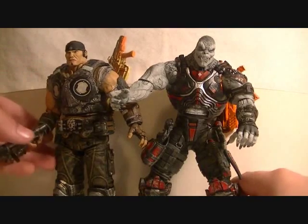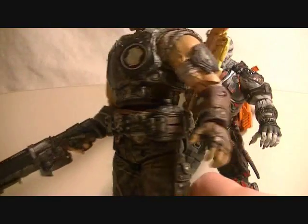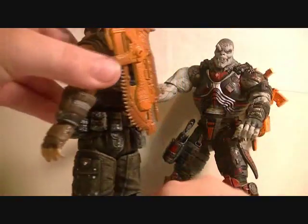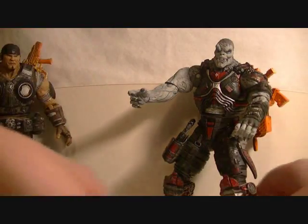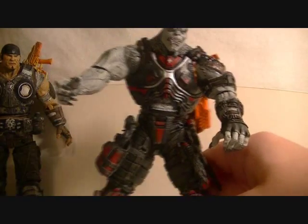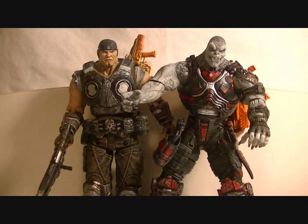Overall, I do not think there are that many problems with this two-pack. For Marcus, I hope that future COG bodies come with a rotating elbow joint, because they can't really hold their guns well without it. I also hope there's somewhere to put a pistol on them. But for now, this is a very nice Marcus COG body sculpt. The Locust is pretty much perfect, except I wish his grenade was removable, and I hope his legs are different in the future. Overall, I recommend getting this two-pack even just for the guns — you get five guns with only two figures. I really recommend this two-pack to anyone; if you can find it, pick it up. They're pretty rare.